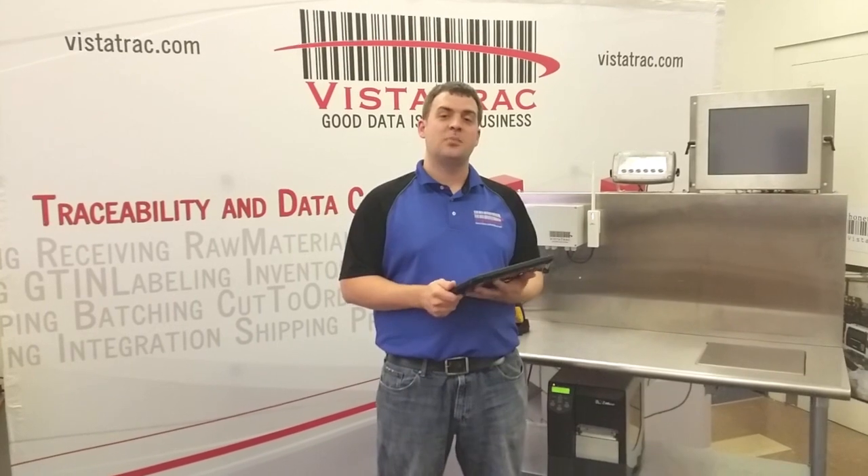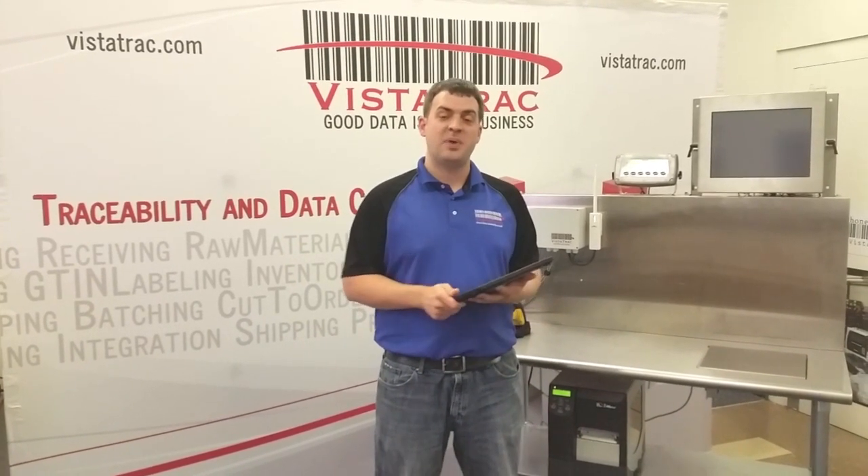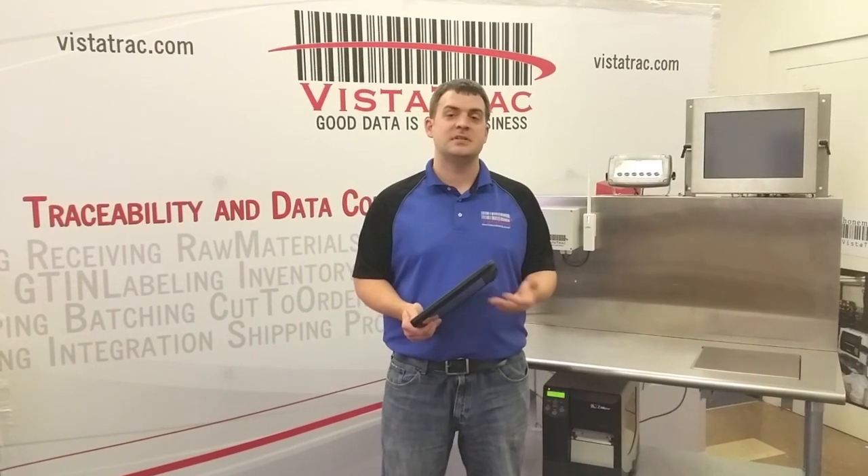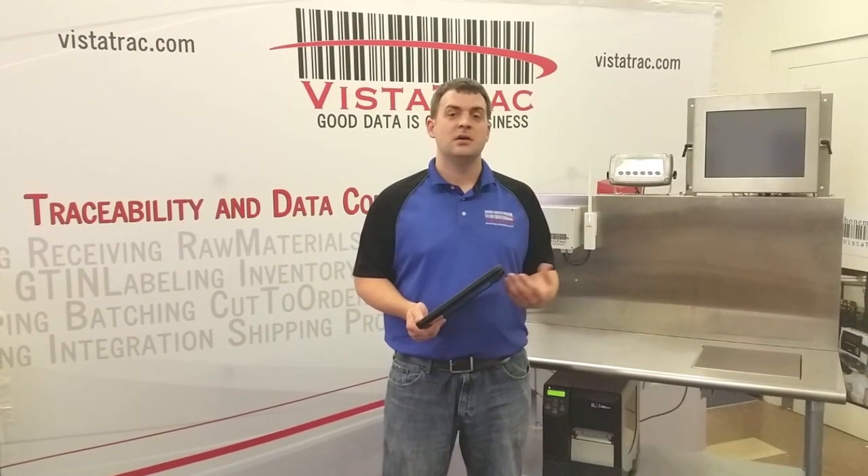I'm Matt Schoenman with Vistatrac and I'm proud to announce that Vistatrac is now compatible with iPads and other tablets such as the Microsoft Surface, Dell Venue, Samsung Galaxy and more.